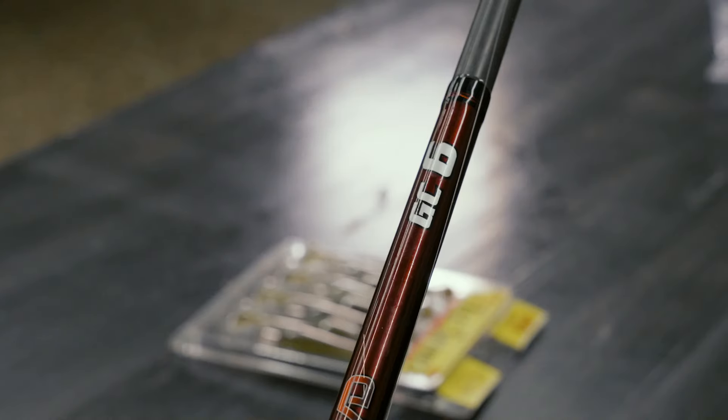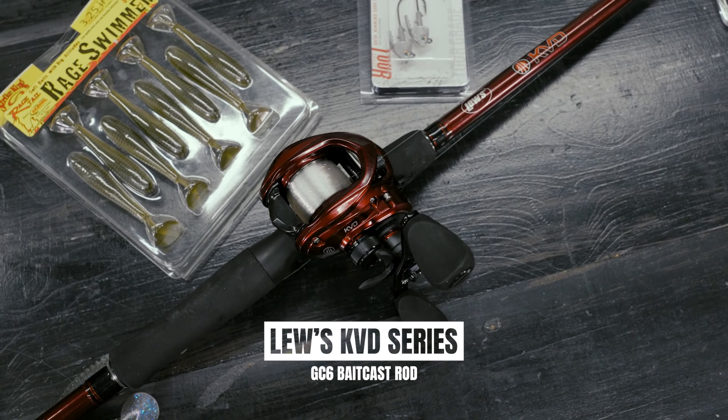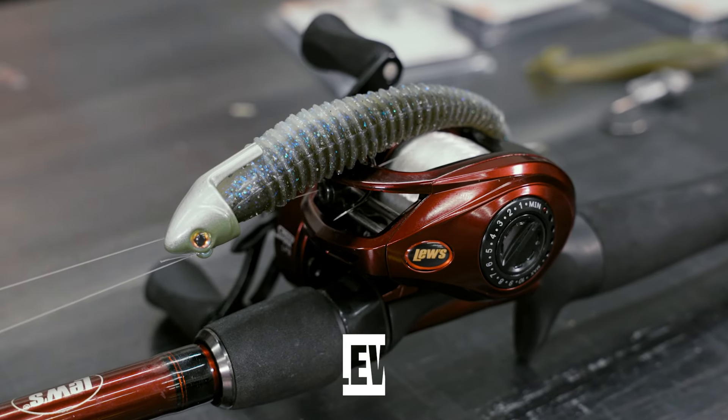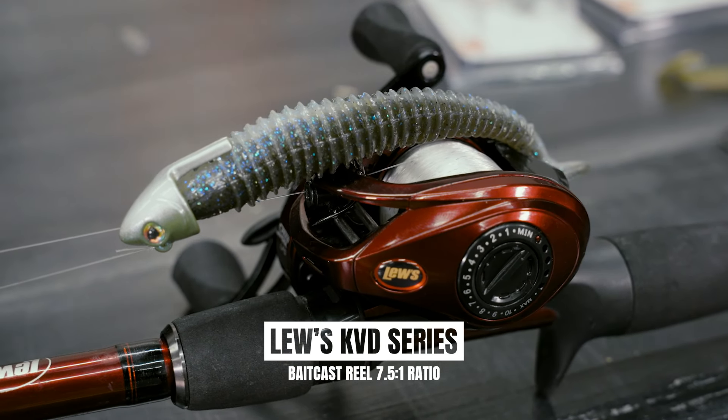I'm going to throw them on my GC6 baitcaster. It's got a nice tip to it, but it's got a lot of backbone — 7'4" in length. I throw it on a 7.5:1 gear ratio KVD reel, and whatever size line fits the depth and cover that I'm in.